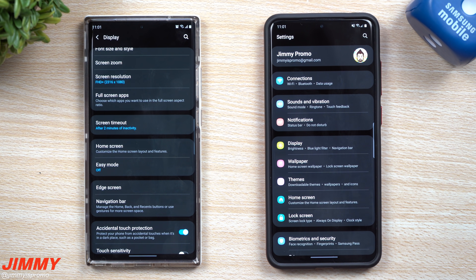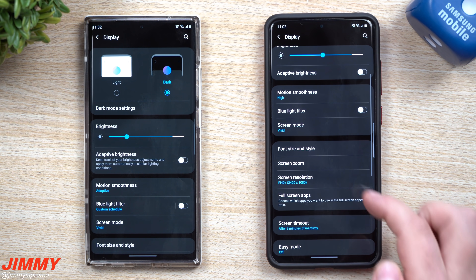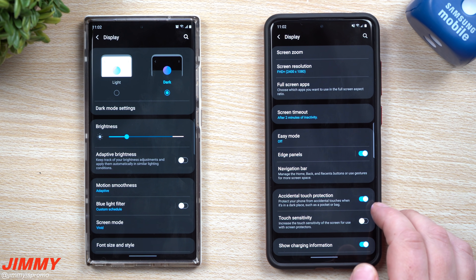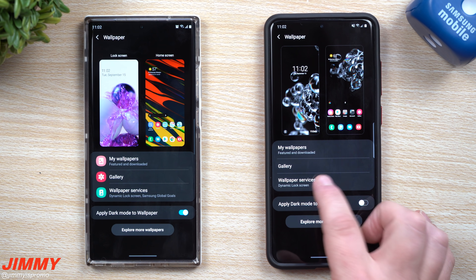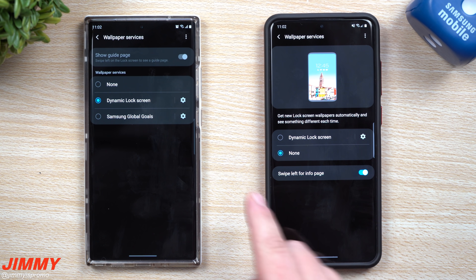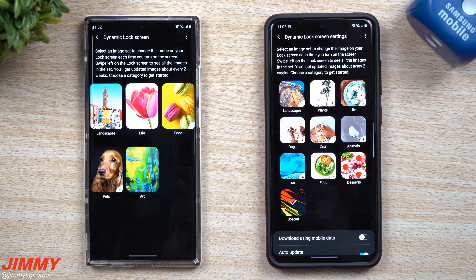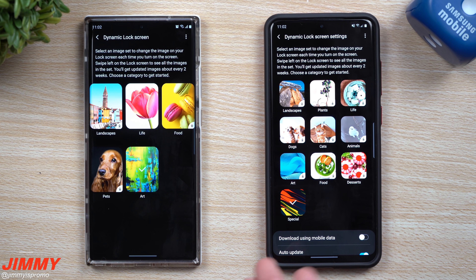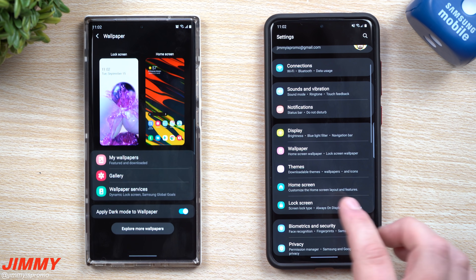Edge lighting has been improved and is fully working on 3.0. Inside the Display menu, everything is pretty much the same — motion smoothness, screen resolution, and edge panels are still there. Under Wallpaper there has been an update to wallpaper services. Dynamic Lock Screen now has way more categories — on 2.5 you had five categories, now you have ten. One is called 'Special,' which might be a mixture of all of them.